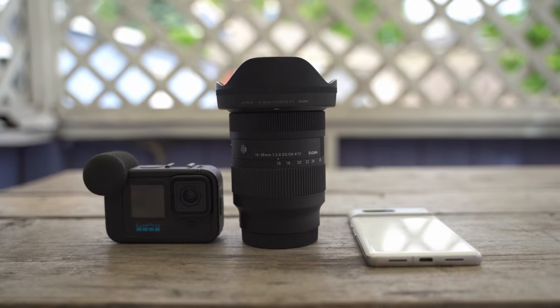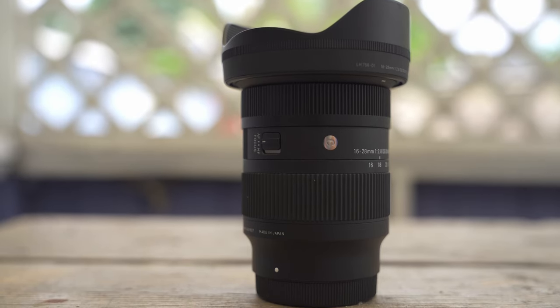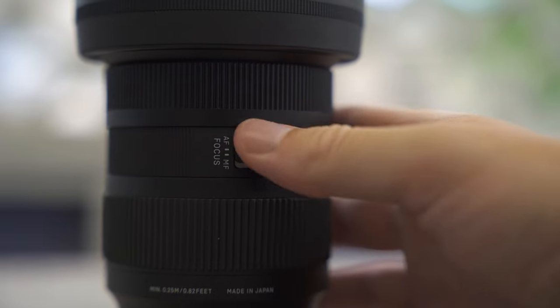The second thing I really liked was the construction. I expected more compromise but there really hasn't been much. It is a plastic and metal finish but the whole thing feels really solid. It's an all-in-one construction — no zoom extension when you zoom in and out, which means nothing can get in behind the lens. I'm looking at you, Sigma 24-70.